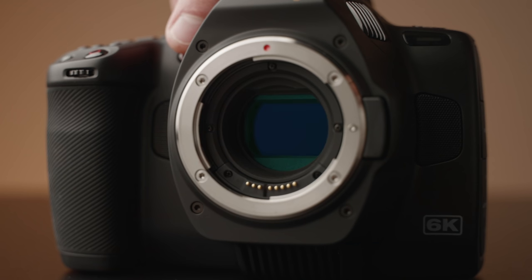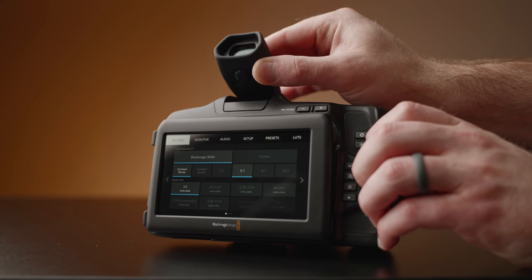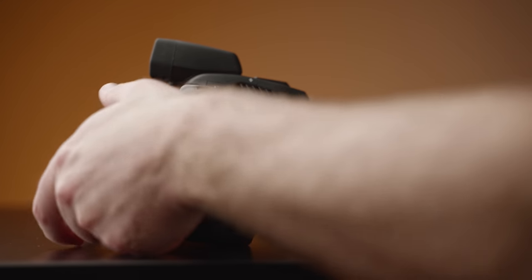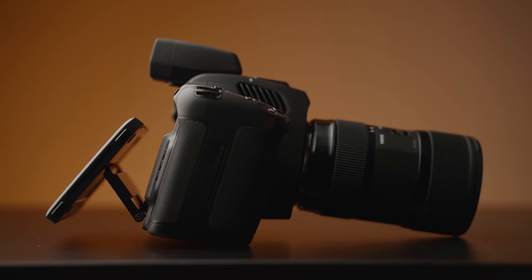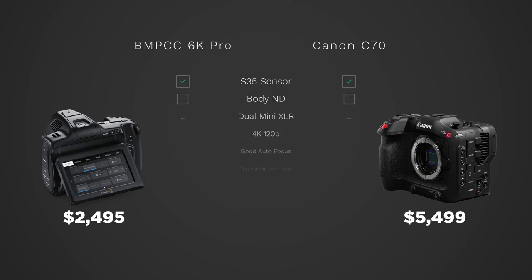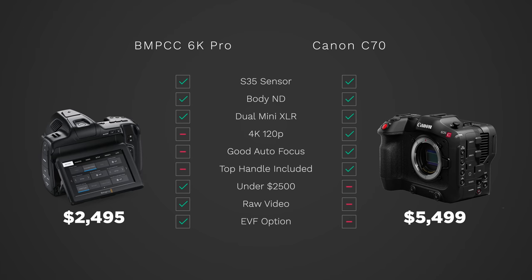Here are my final thoughts on the 6K Pro. If you are looking for the ultimate cinema camera and your budget is $2,500, and you're okay with an awkward form factor and changing batteries often, you cannot beat this camera. I cannot believe how many features are built into this thing for $2,500. If you compare it to the C70 from Canon, which is, I believe, $5,500, there are a ton of similarities.